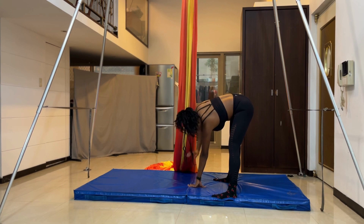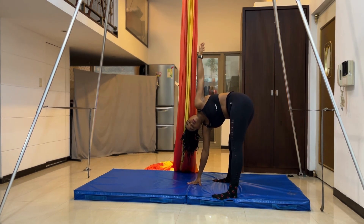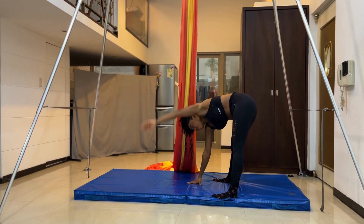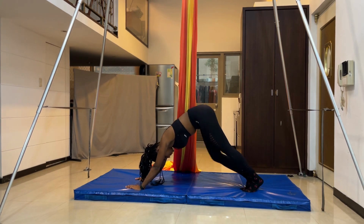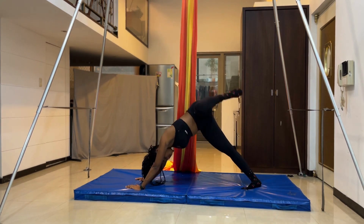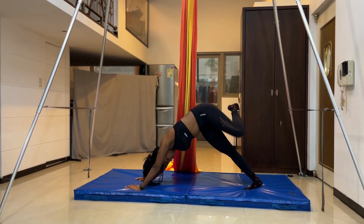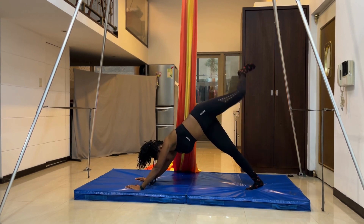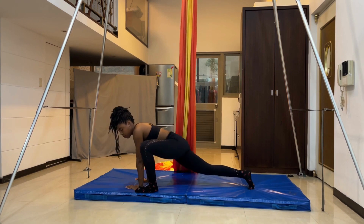Lift your right arm and turn to the right side, then do the same thing on the left side to open your upper body a little bit. From there, get into downward dog position. Walk your dog for a little bit until you feel nice and loose. Then rotate your left leg three times on each side.